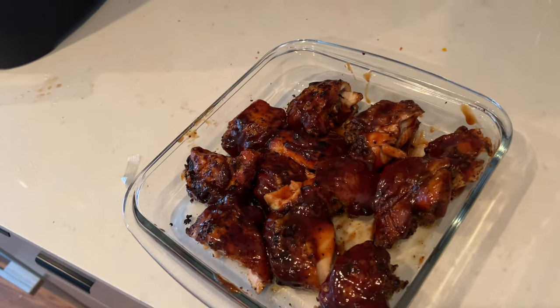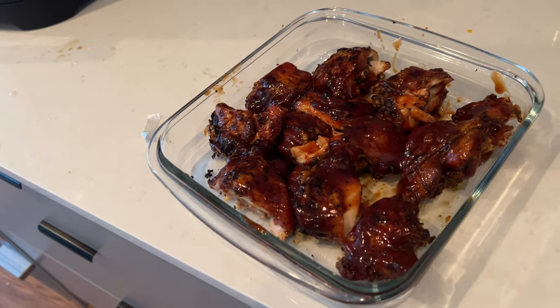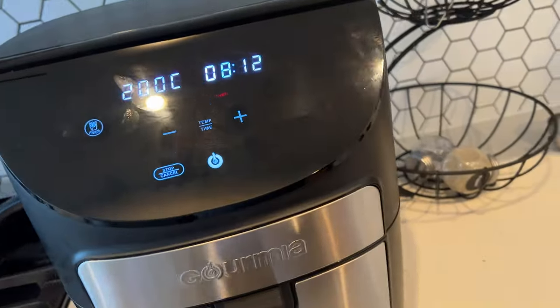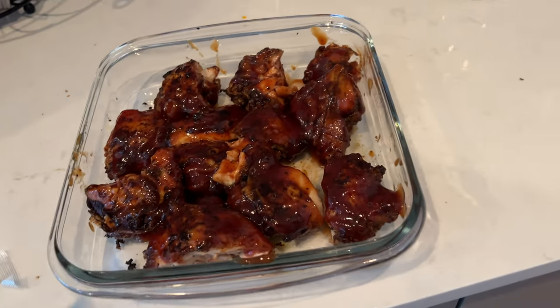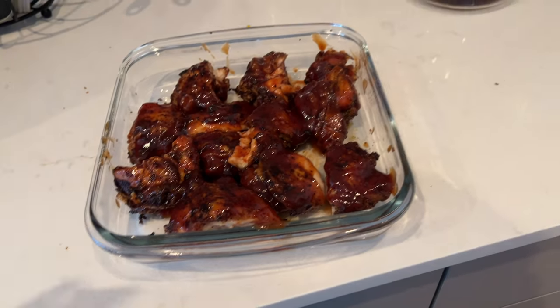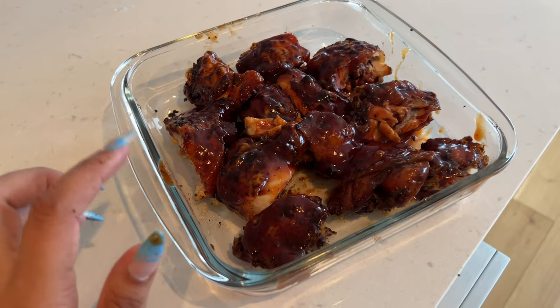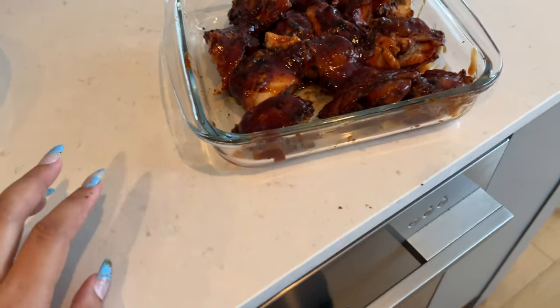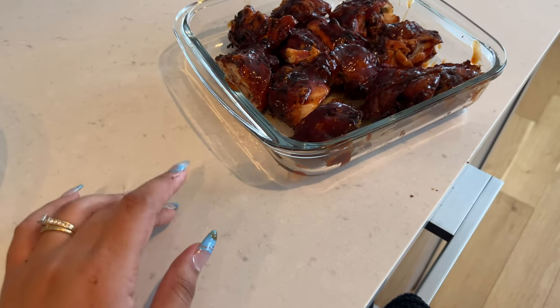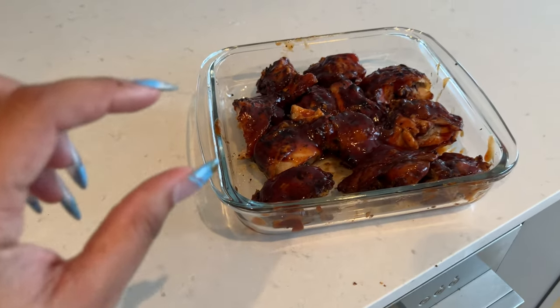That's what those are looking like — I used some sauce on them. I'm currently waiting on the sweet potato fries to finish. I'm going to pop the chicken back in the microwave for a few minutes to keep it warm before I serve. I did chop them in half to make sure they were cooked. I ended up cooking them for about 31 minutes, but I probably could have done like 25 minutes because they were a little overcooked.